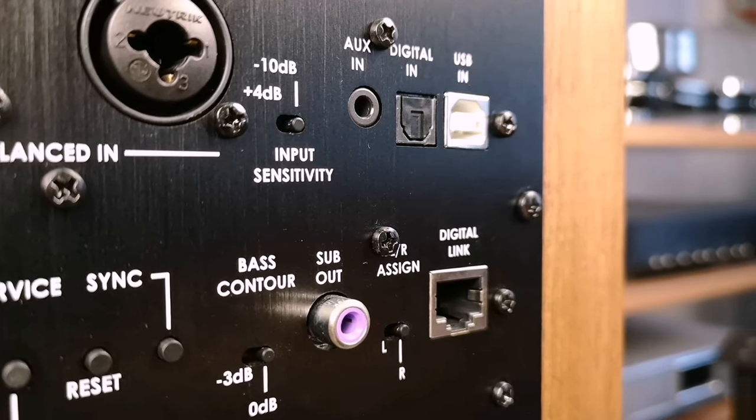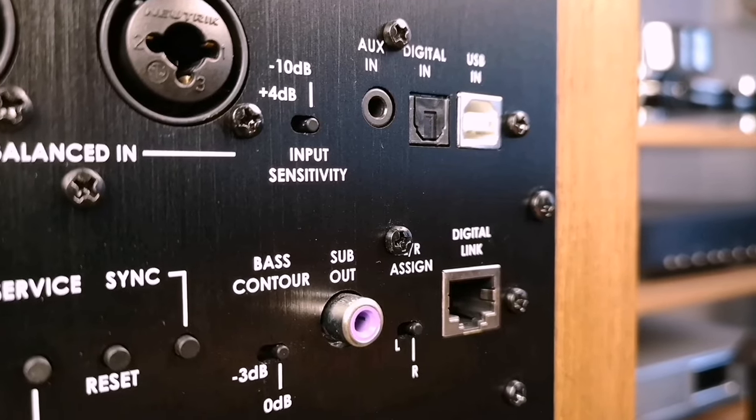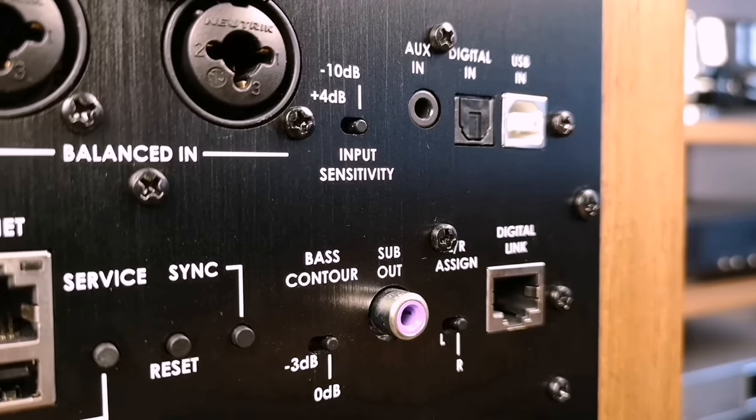On the rear panel there is also an Ethernet input for connecting to the internet, and in fact the same Ethernet cable is used for the two speakers to communicate with each other. The speakers communicate either via Ethernet cable or via wireless connection. There is also a synchronization button and you can choose whether to connect them by cable or wirelessly. If connected wirelessly to one another, you can use them as a multi-room system, unless you exceed the manufacturer's maximum stated connection range.